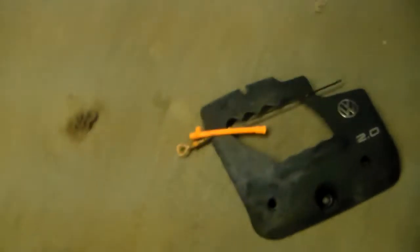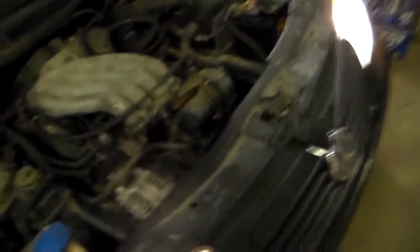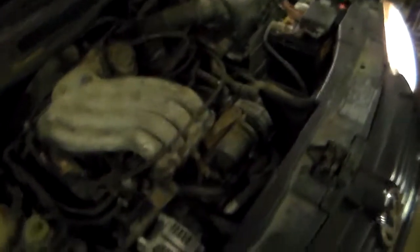I still have to resolve that little dipstick tube situation. I'm going to check the air pressure in the tires. So yeah, that's about it for now — I'll keep you updated later.